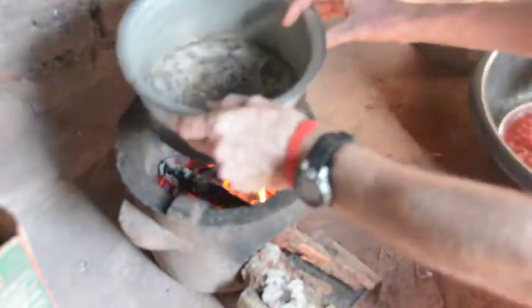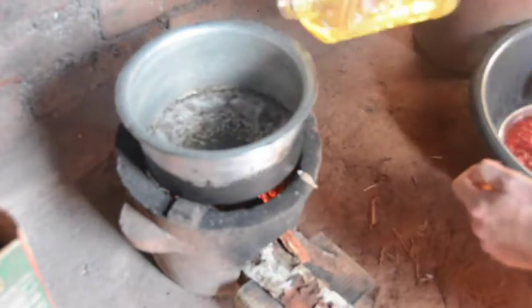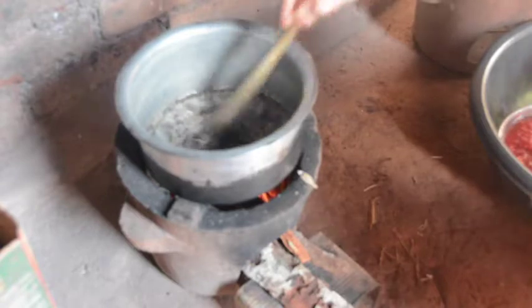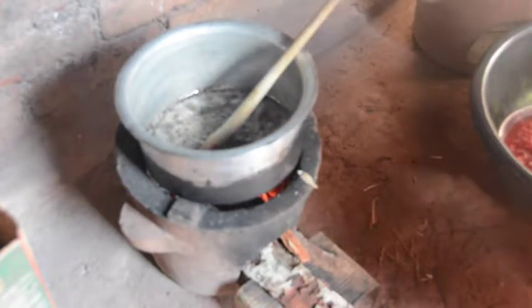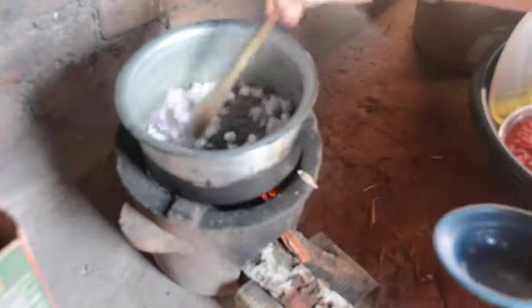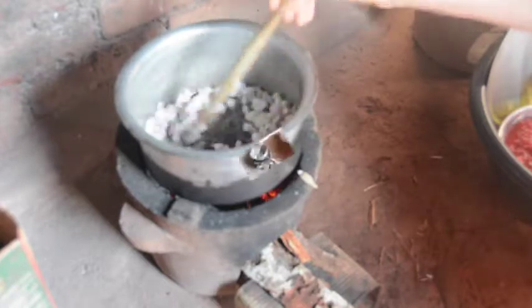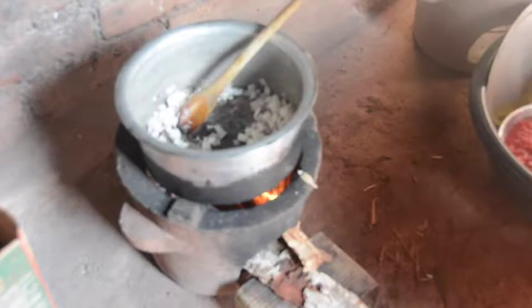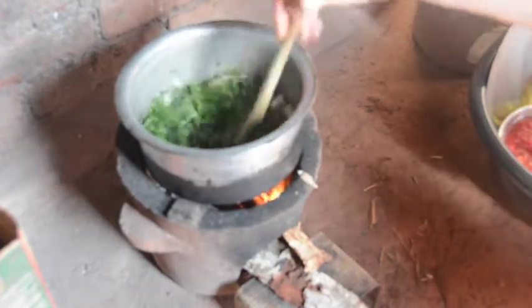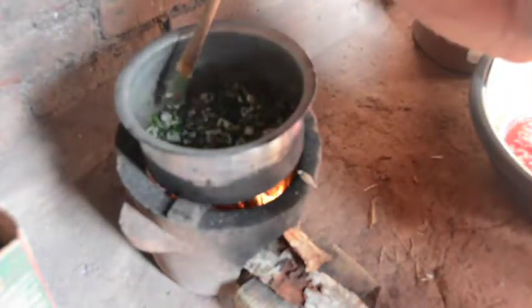We have a fire with good coals. Put the pot on, let it heat up, and then add the oil. Once the oil is good and hot, put in the onions. Turn and fry the onions until they're tender. When the onions are half done, put in the carrot tops. We want this to be fragrant, but not burnt.